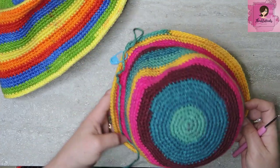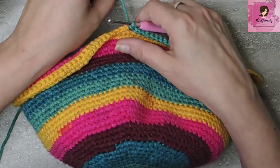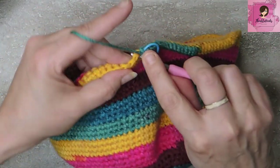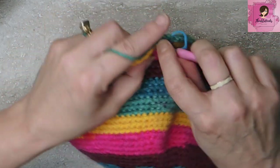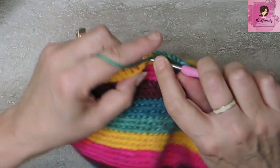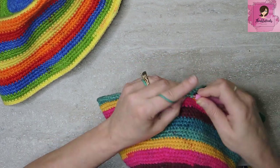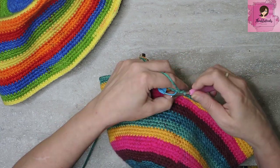We're almost there, getting so close. Rounds 37 and 38 are super simple, just like we did before — in between our increase rounds, we're going to do 1 single crochet in every stitch all the way around for 2 rounds. No increases, just regular single crochets. Here I am at the end of round 38, just single crochets all the way around.